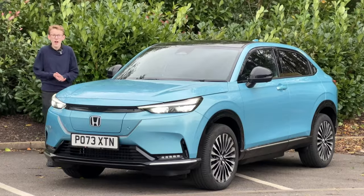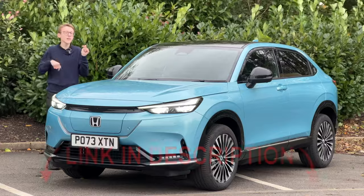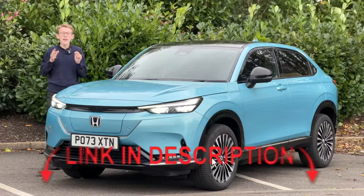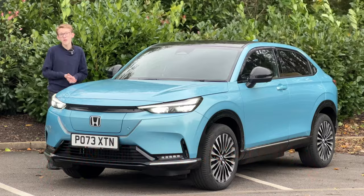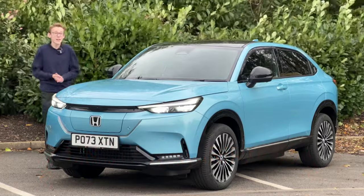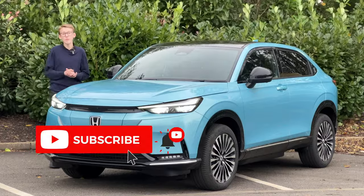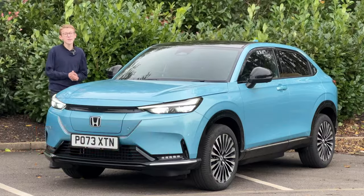A few things let the E-NY1 down — the boot space relative to rivals, the price, and the battery placement underneath. But it's a nice option, and if you're on a work lease or scheme it may work out fine. A huge thanks to Kendall Honda for making this video possible — links are in the description. They have a good launch promotion on the E-NY1 and the price is likely to go up next year. If you like new car reviews, please hit subscribe.